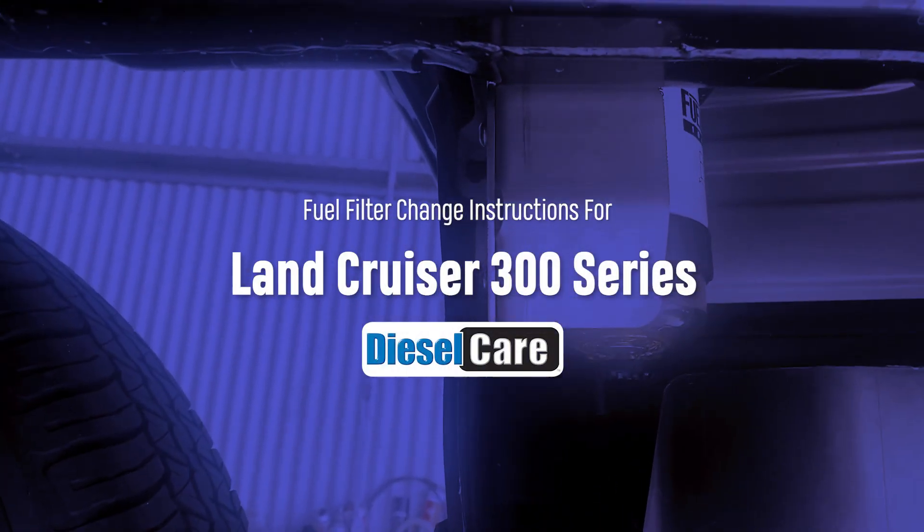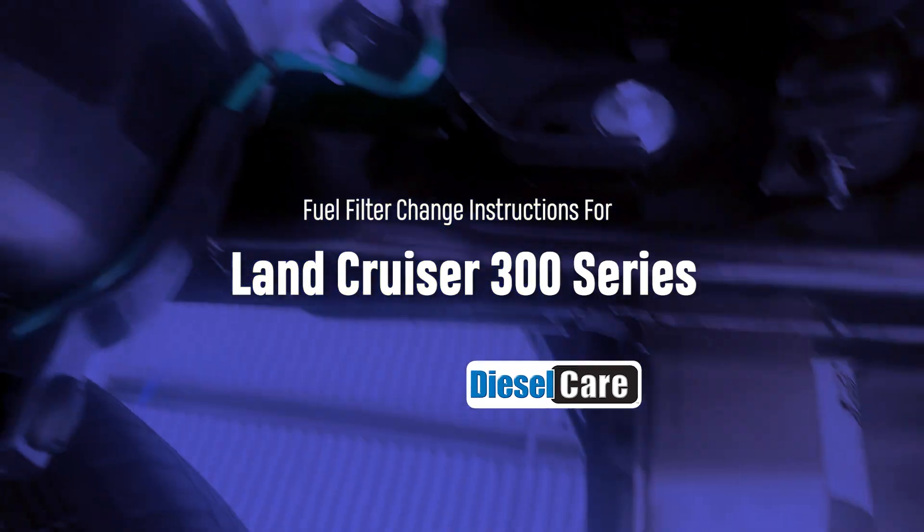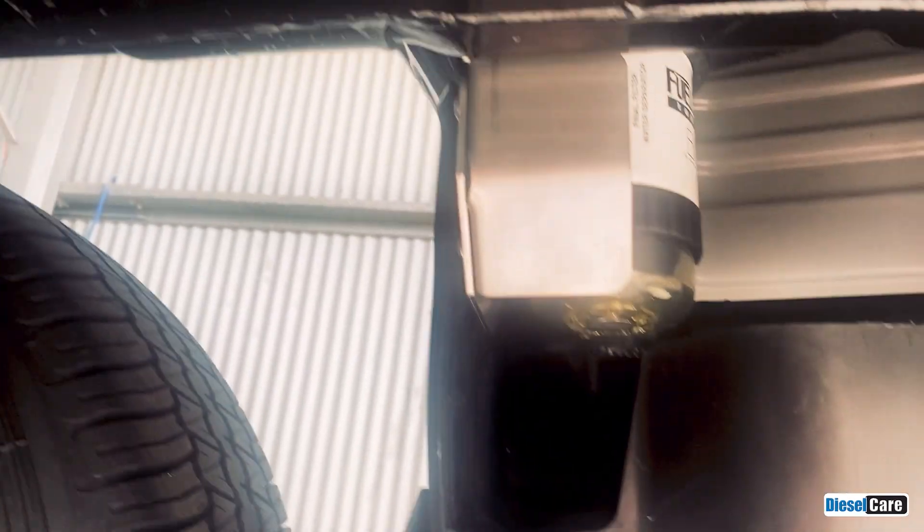I'm just going to do a video on how to change the fuel filter on the new 300 series Landcruiser.